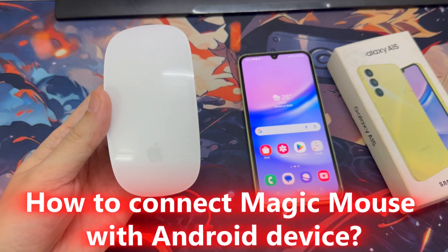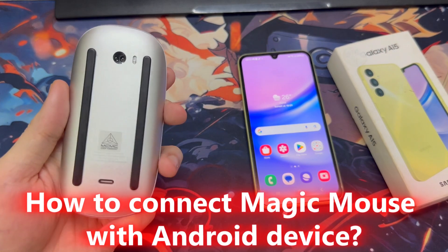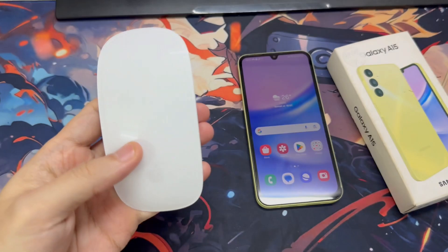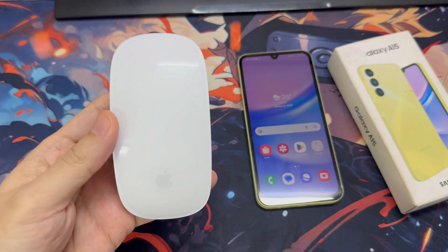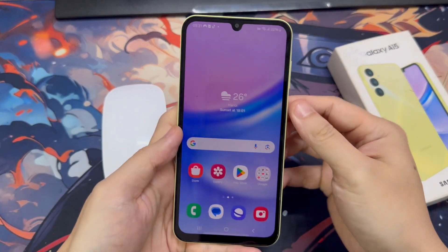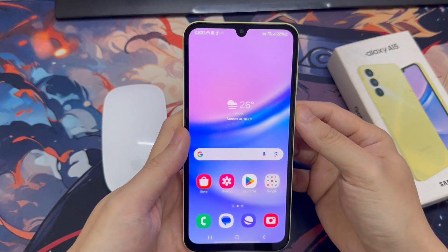Hi everyone. In this video, I'm going to show you how to connect your Magic Mouse with any Android device. Here I have a Magic Mouse and an Android device that is Samsung Galaxy A15. This process will apply to any other Bluetooth mouse available in the market. So let's begin.